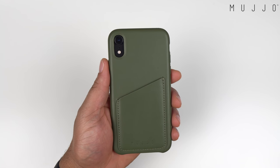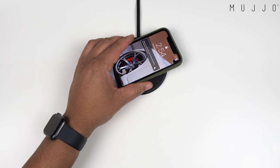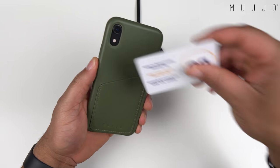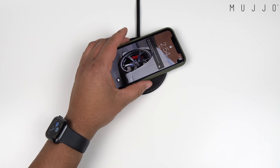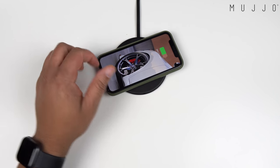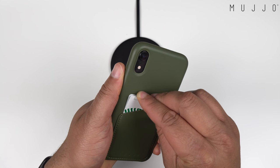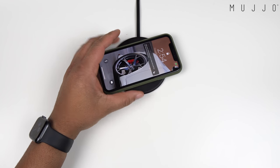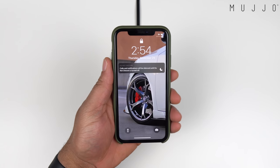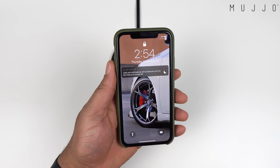Here it is without a card — dropping it down on the wireless charger, it does work with wireless charging. Now sliding one card in and dropping it back on the wireless charger — with the right placement, boom, it works. And if you want to put a second card in there, sliding a second card in and placing it on the wireless charger — still works. So this is the Mujo full leather wallet case. I'll leave the link in the description below.